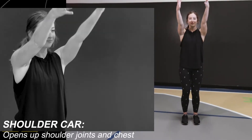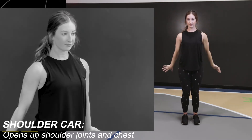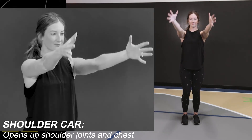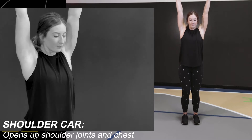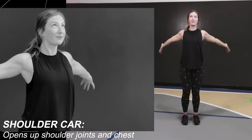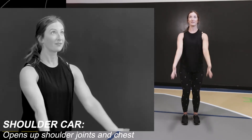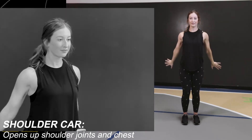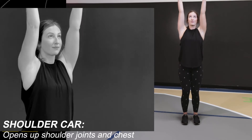Lift your arms up overhead, turn your palms to face out, and then reach them behind you. Palms face out at the bottom. Flip them to face out and bring them back overhead and down in front of you. Again — lift, turn palms face out, drop them, face them out at the bottom, rotate them back up overhead and bring them down in front of you. Feel your shoulders open as you reach your hands behind you, and then flip your palms as you reach your arms back forward and down.